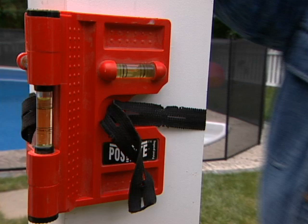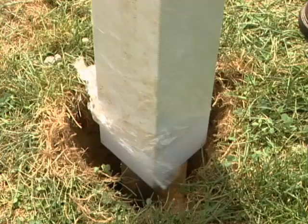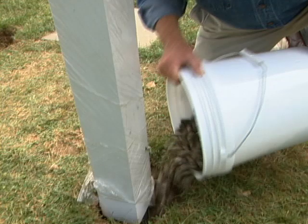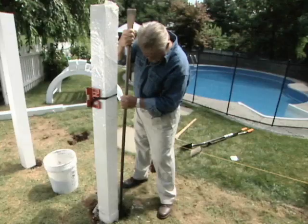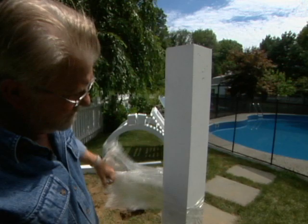Next I set the other front post the same way. Once I'm satisfied everything is plumb, I compact the rock using the blunt end of a six-foot steel pry bar. My front two posts are in, partially set, and most importantly they're perfectly vertical.